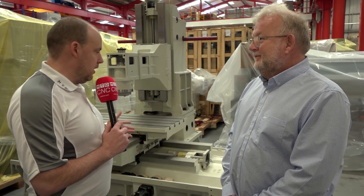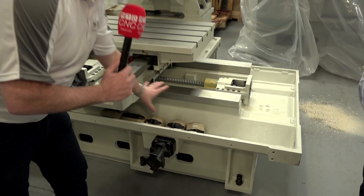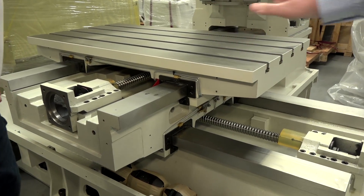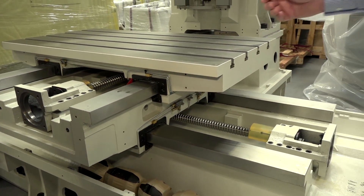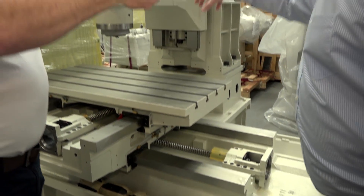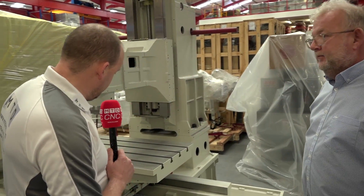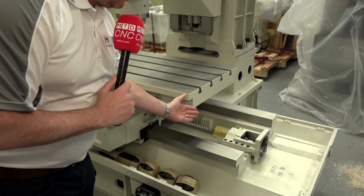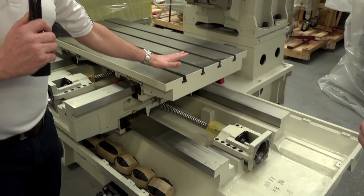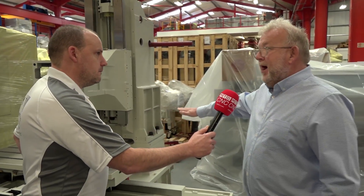Rather than just telling people, it's great to be able to see it like this. Looking here, we have a much bigger base. The saddle goes from one end to the other; the table doesn't move in X as such — the whole assembly of the saddle and table move together, which gives us the ability to put 1500 kilos on and have it fully supported even at the extremes of travel. So the table can only move in the Y axis.